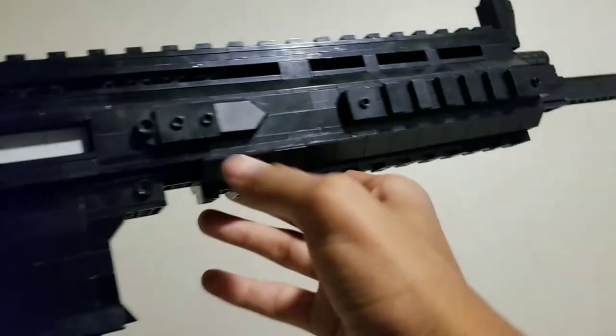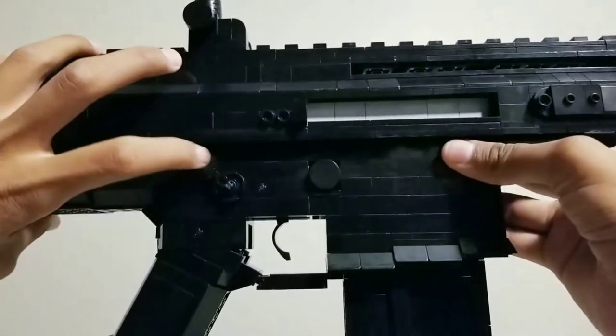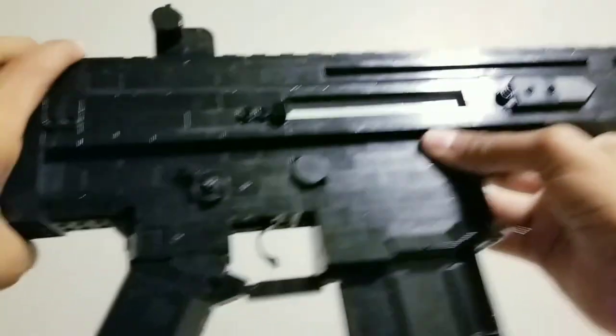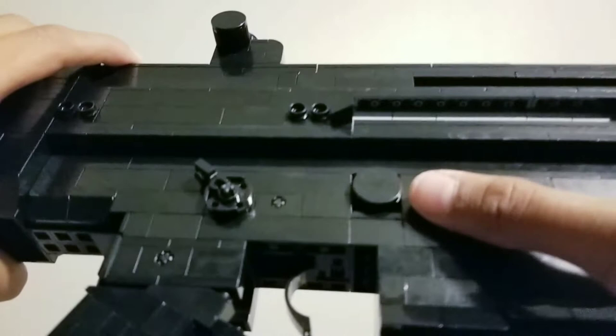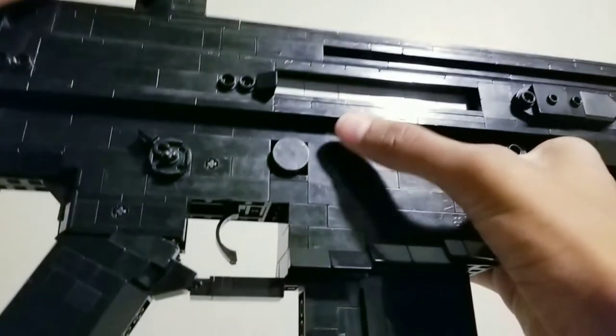On the bottom receiver you can see the fire selector, which is ambidextrous so it's on both sides — and this design is not mine, it's actually Allen Customs Lego Guns' design. You can also see a 2x2 tile piece which is for the mag release, which I'll show in a second.